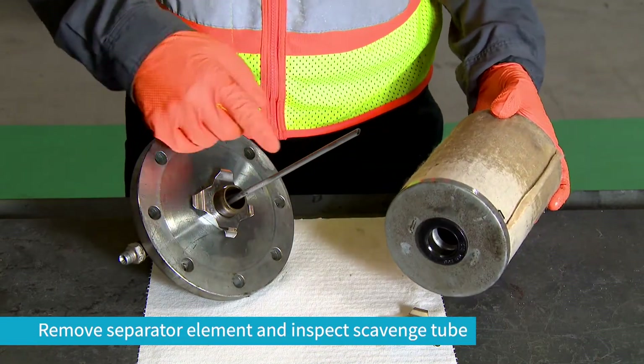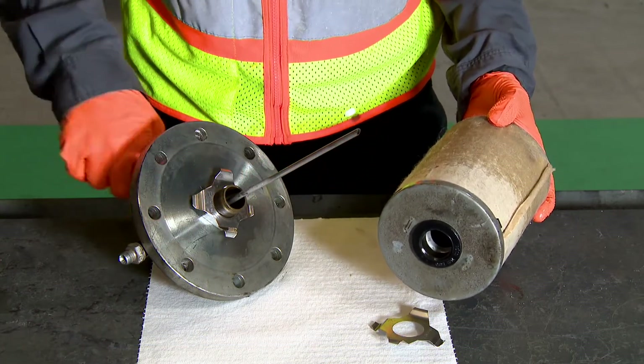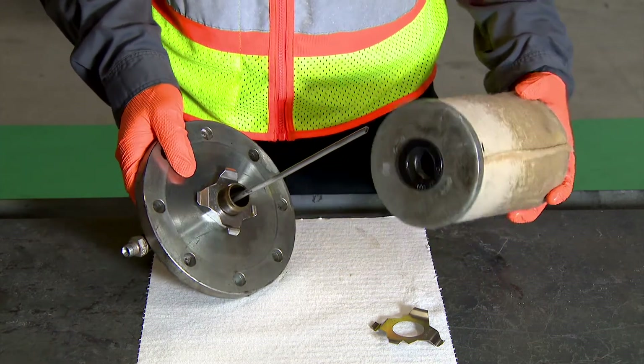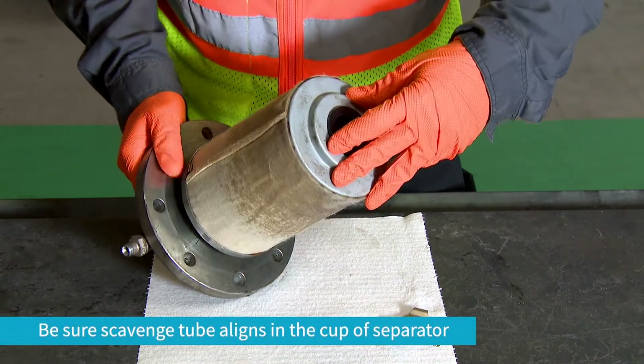The tube must be clear to allow flow through the tube and out through the port and back to the compressor element for oil scavenge purposes. When reassembling, be sure the scavenge tube aligns in the cup of the separator, not in the inside diameter.